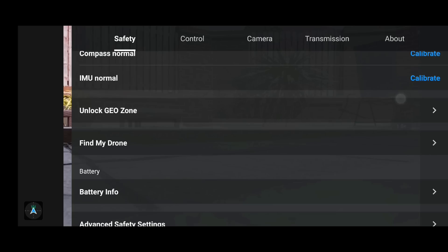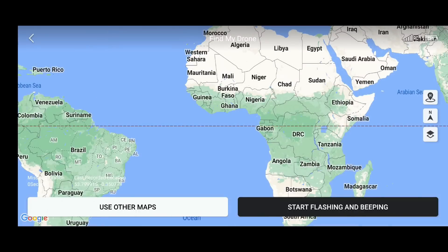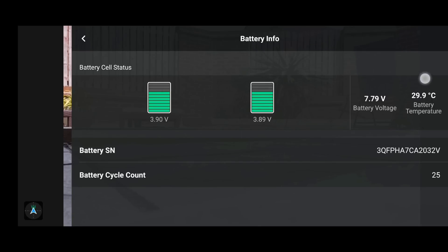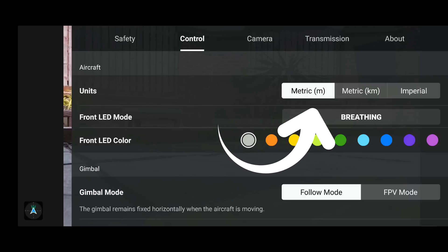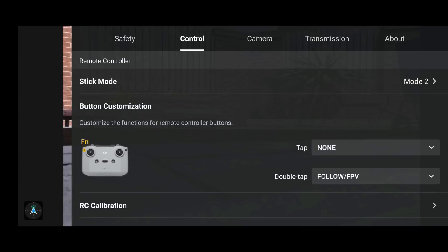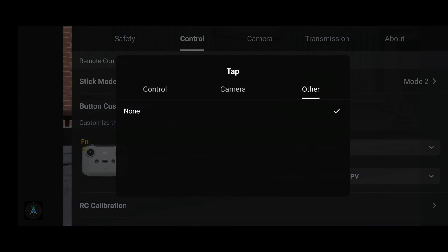Going through the DJI Fly app in detail — I didn't cover 1.6.4, so some of what I mention may have come in that update, but I'm seeing it for the first time having jumped straight to 1.6.6. The units now seem to be highlighted where they weren't before, which is always positive. Popping through the menus to the customisable function button, you can see that menu is laid out slightly differently.